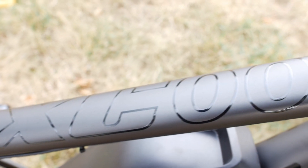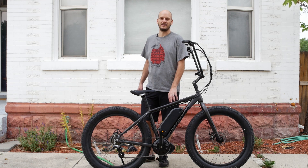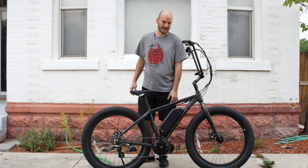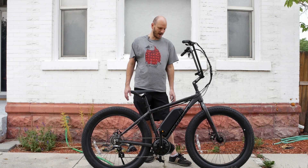We got the Northrock XC00 — looks like X-Coup. But this is the Costco budget fat bike, which is probably the cheapest fat bike you could buy right now, or at least the cheapest that I would buy. And we've converted it into an e-bike — a high-powered one, 1,000 watt mid-drive.